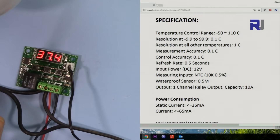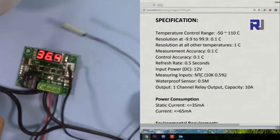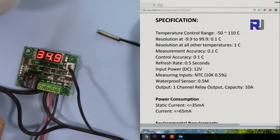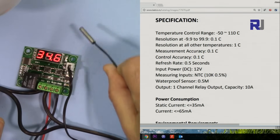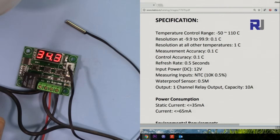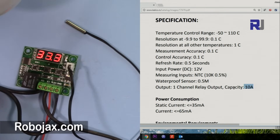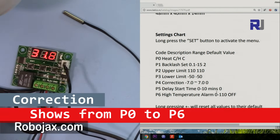Input voltage is 12 volts, which is a very common voltage — that's nice. The probe has 0.5% accuracy and is waterproof, so you can submerge it in liquid or water. It has one relay channel rated up to 10 amperes, so you cannot put a heavy load through it. Static current consumption is 35 milliamperes; when the relay is on it draws up to 65 milliamperes.